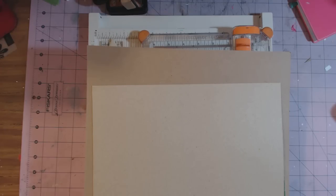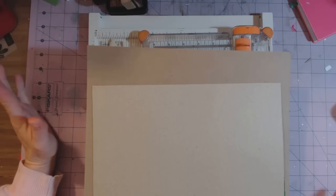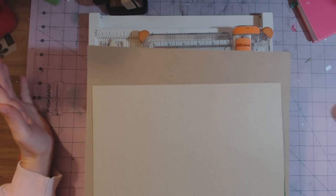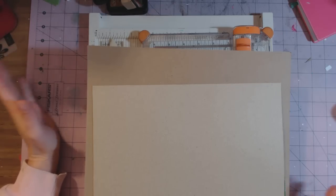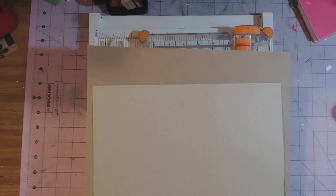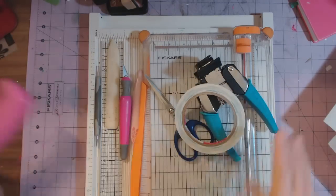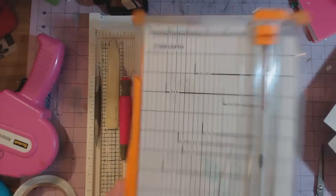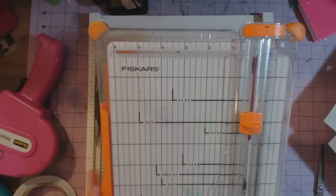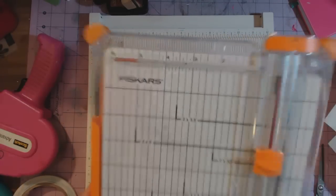Hi, this is Shandra from Super Happy Scrapper, and I'm here to go through some simple things that you will need to make a mini album from start to finish. These are my favorite things — you can use other things, other brands, whatever. First, I cannot make a mini album without my cutter. This is the Fiskars cutter and it has a six and a half inch bed. I love it — it's well used, painted on, and very dirty.